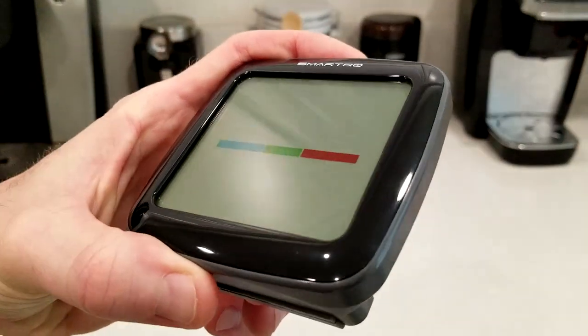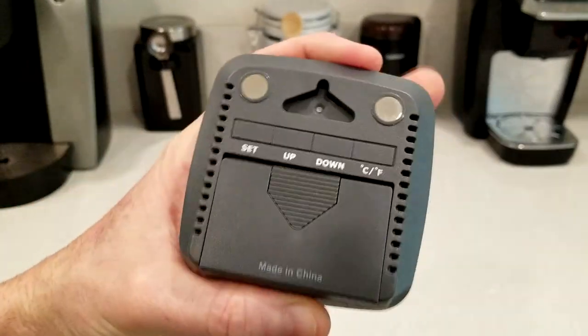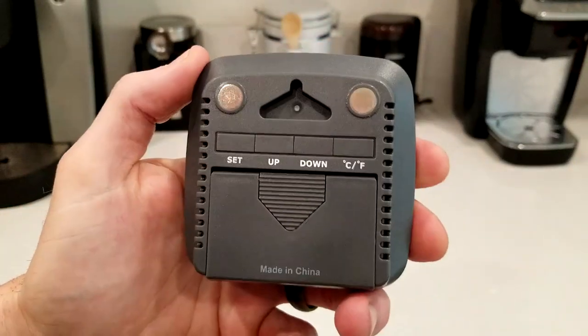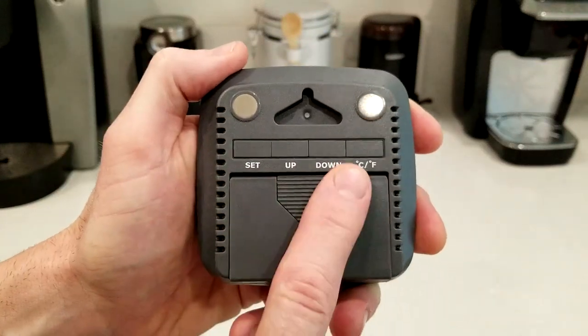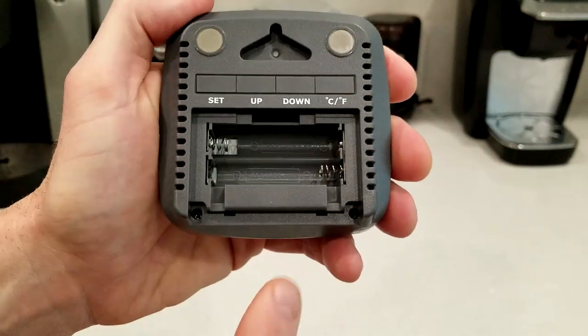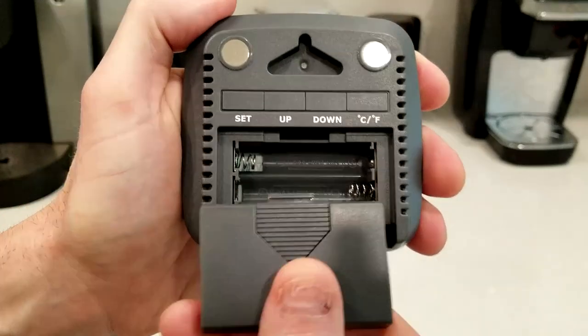Let's take a closer look before we put some batteries in it. We have a little hook on there if you wanted to mount it that way, or two magnets on the right and left sides. There are set, down, and Celsius or Fahrenheit buttons, and two AAA batteries go in the back here.